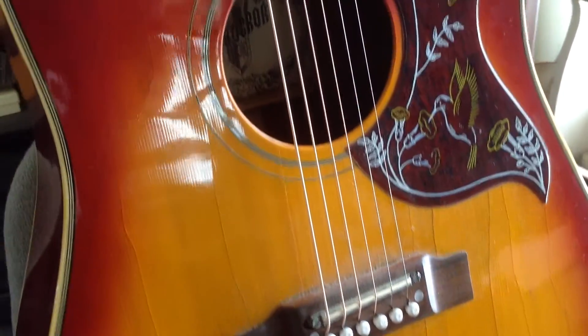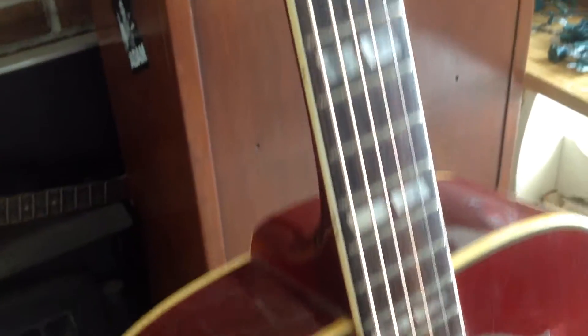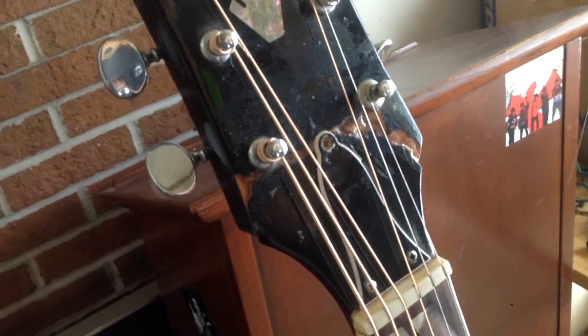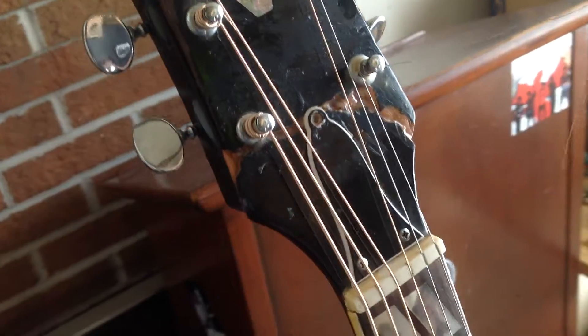Yo yo, just got finished doing some work on Mason from Mason and Kyle's guitar. He fell asleep and smacked his head on his headstock and just snapped it all the way right off.